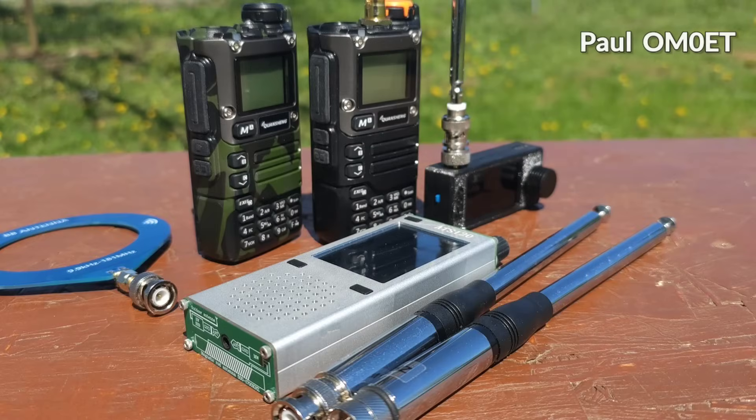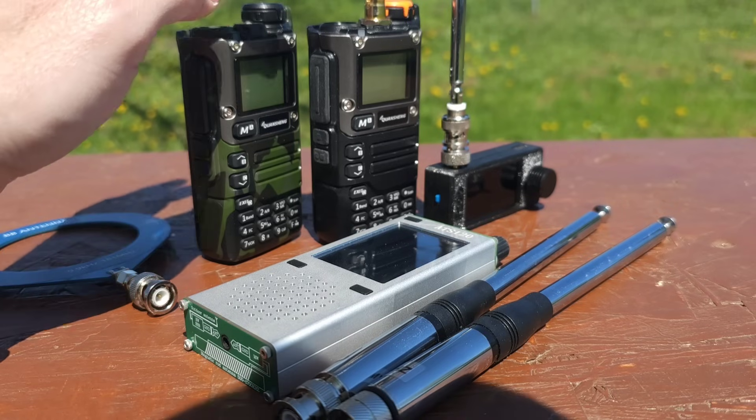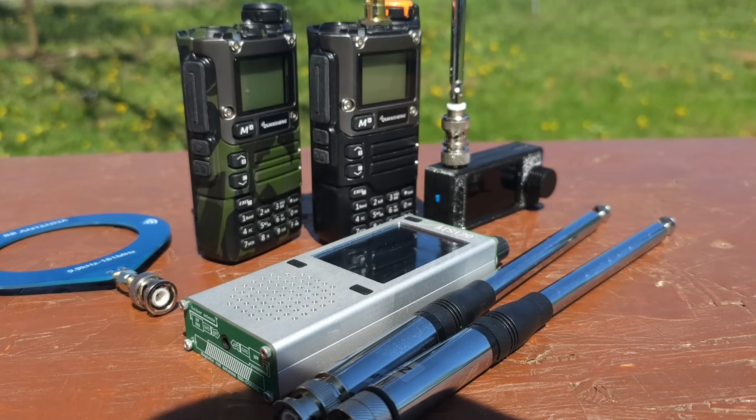Hello guys, this is Paul, Oscar Mike Zero Echo Tango. Welcome to my video about the comparisons and playing with the multiple versions of my receivers.